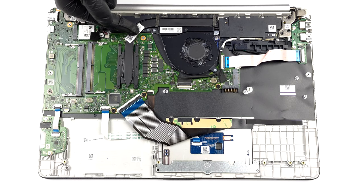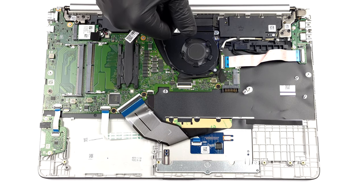In terms of cooling, there is one heat pipe, a heat sink, and a fan of medium size.